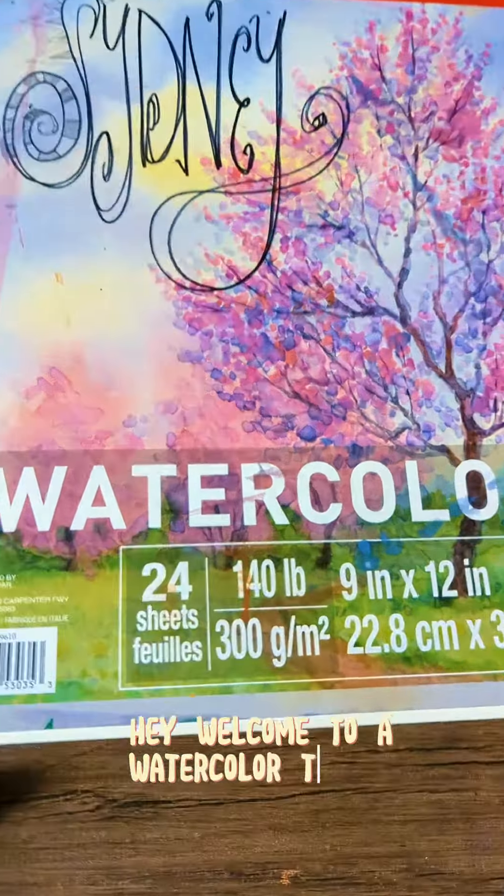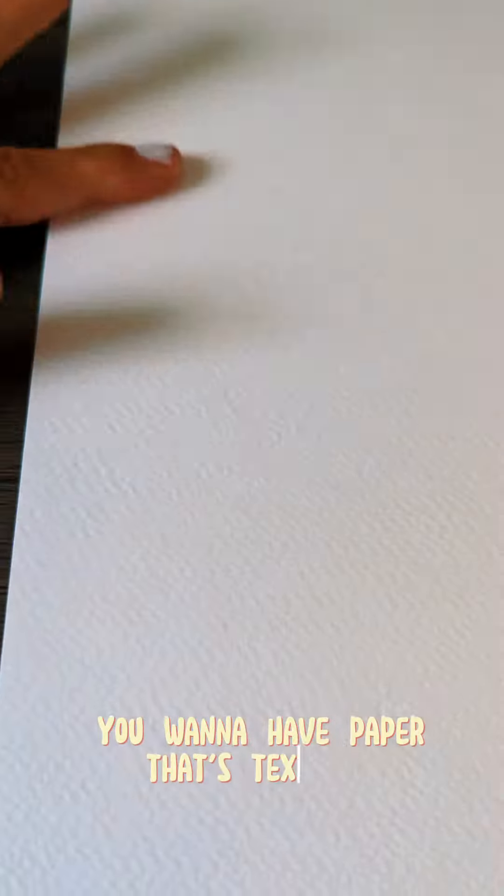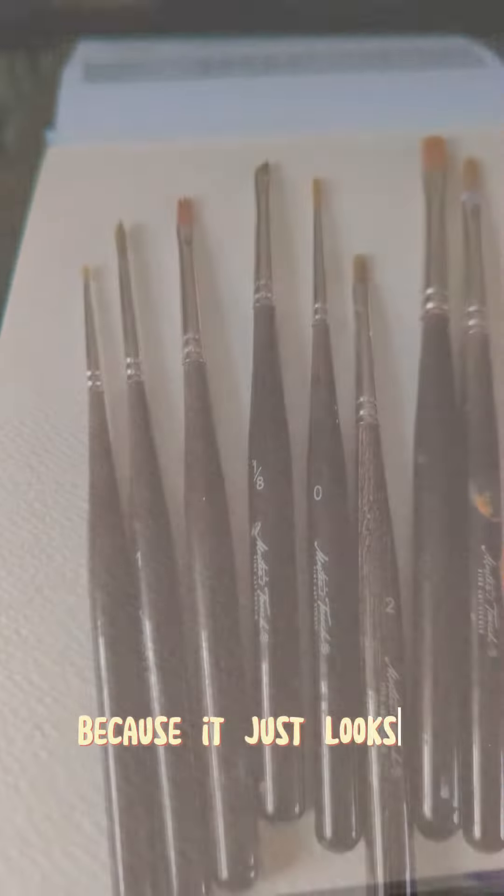Hey, welcome to watercolor tutorial mini version. Paper is super important. You want to have paper that's texturized because it just looks so good.